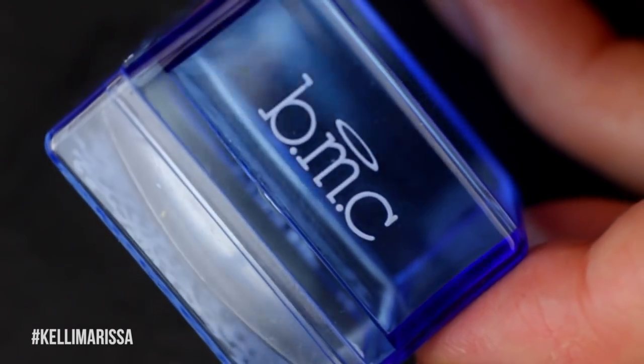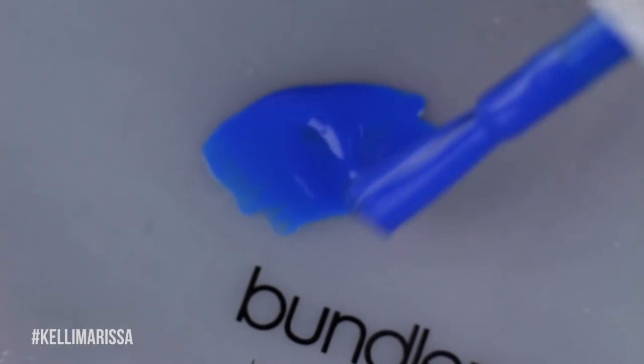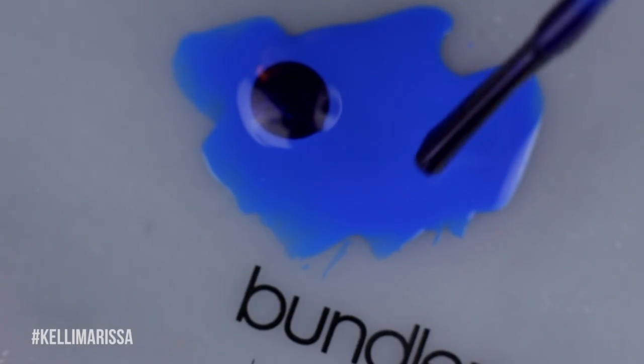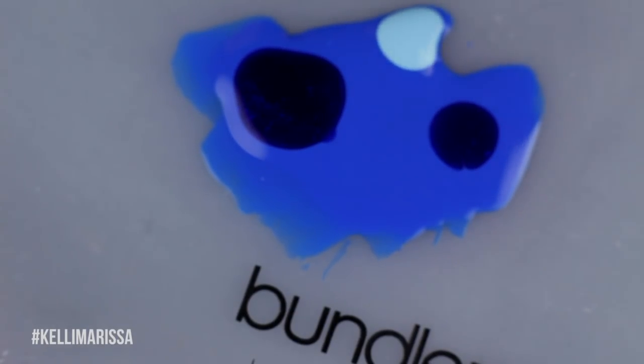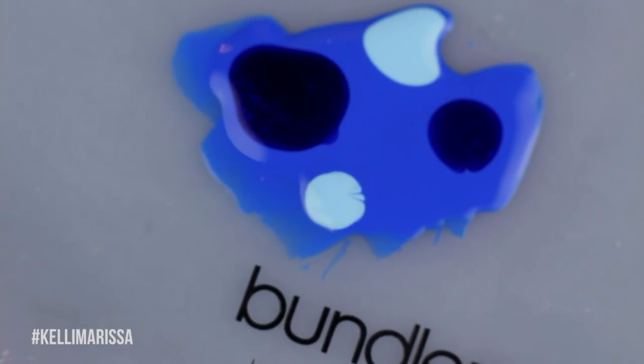Even though I'm not going to be using the stamping yet, I am going to use the little rubber stamper that came with this kit. I'm going to take a silicone mat — which also happens to be from Bundle Monster, totally planned — and I'm going to take my blue polish and put some dots of the darker and some dots of the lighter in there, just getting a nice good amount onto the mat.